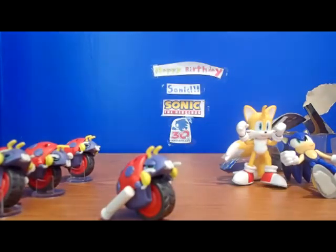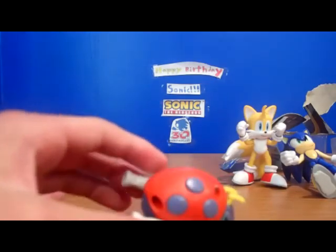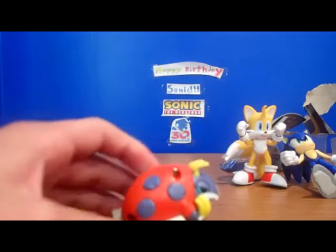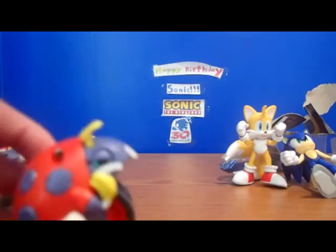Should you pick up the Motobug? Definitely, if you're a Sonic fan, yes. It's the best made Sonic Badnik out there — it has the best articulation. And if they make another Badnik, it'll definitely be better than the Jazzwares one. It's $5 per Motobug, and that's not a bad price for what you get.